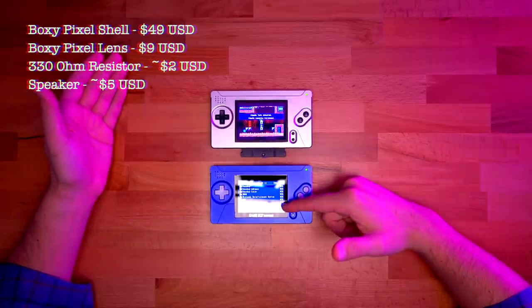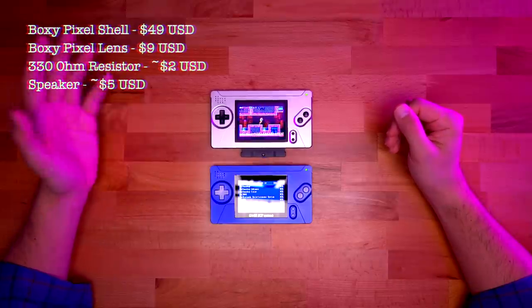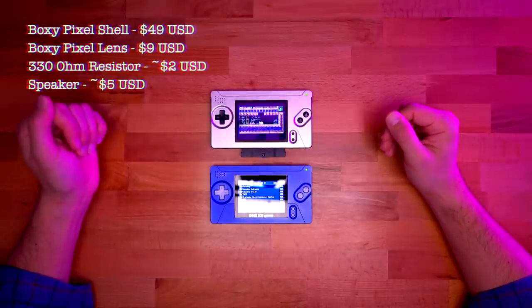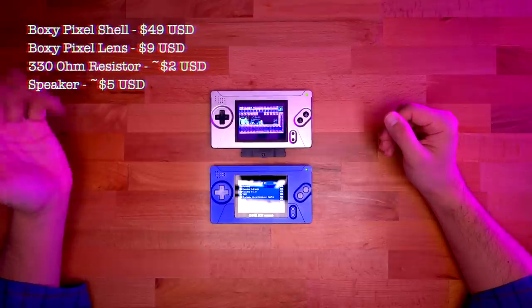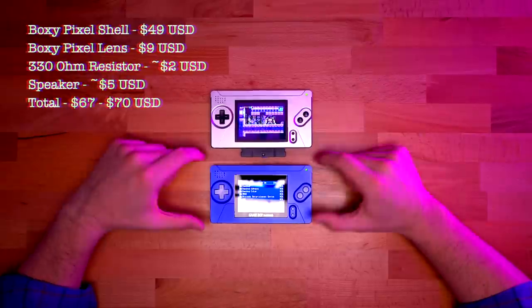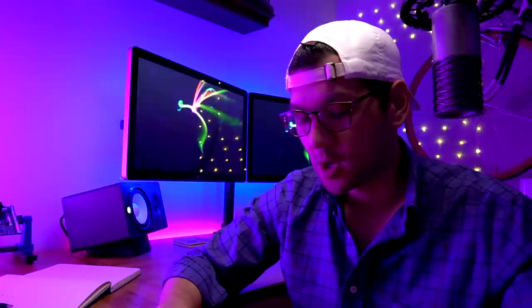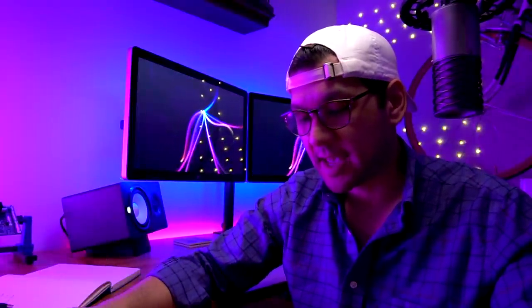All in all, you're looking at about $50 for the faceplate, plus almost $10 for the glass screen lens, plus about $2 for the resistor, and about $5 for the speaker — so roughly $67 to $70 in that range to do this modification. And of course, that's if you already have the Nintendo DS Lite console. If you don't, you're going to have to source one of those yourself, but you can actually get a pretty good price on those. So there you have it — this is the Game Boy Macro mod, one of my favorite form factors for the Game Boy Advance.